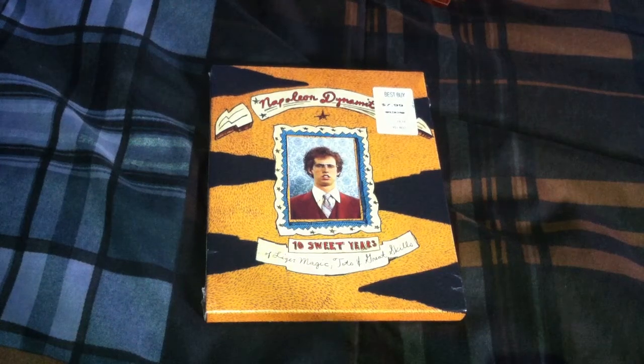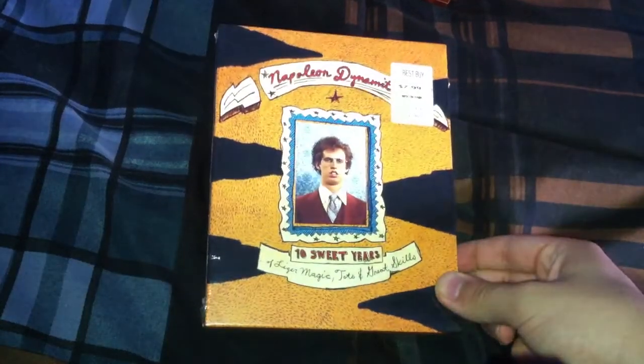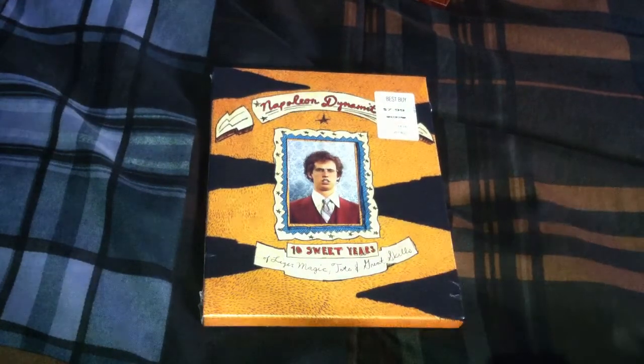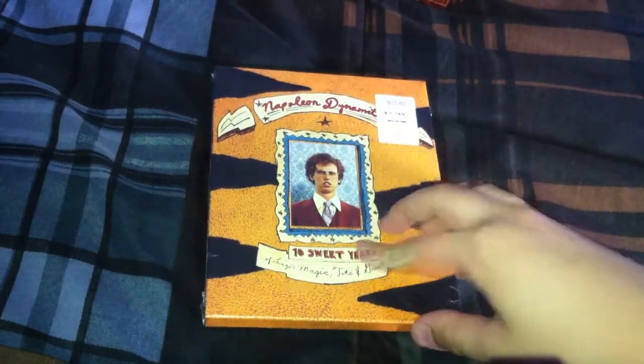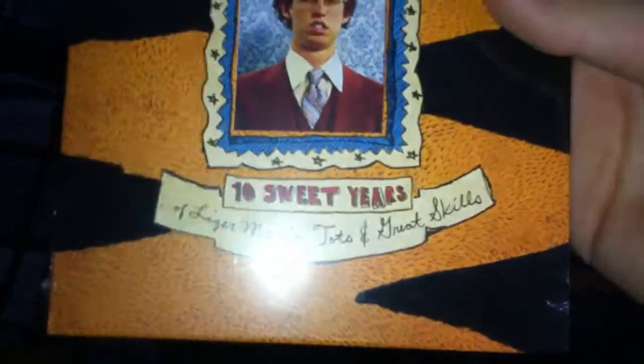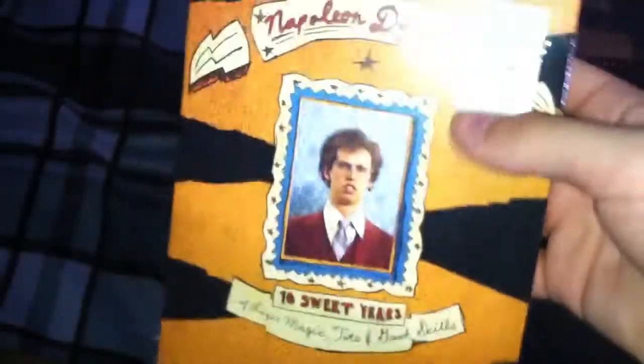Alright everybody, for this unboxing today it is going to be Napoleon Dynamite. I went to Best Buy today and was looking everywhere for it, then I looked in the $7.99 bin and found it. This is not the original release — this is the 10 Sweet Years anniversary edition for its 10th anniversary.